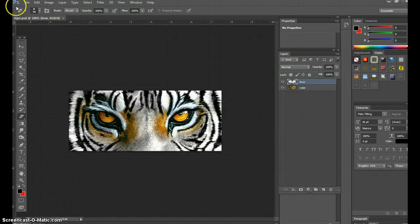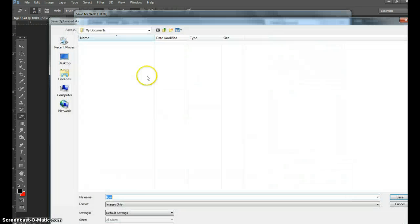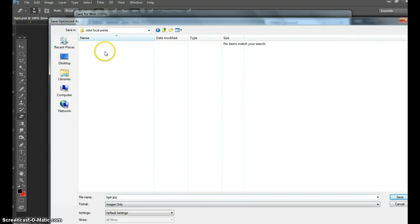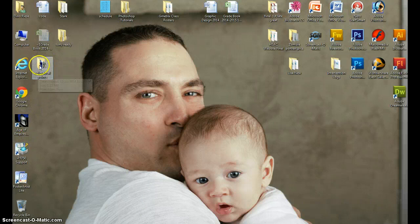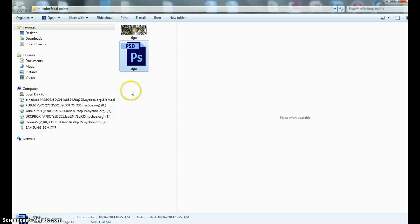Now go to File > Save for Web to make it a web image — change it to JPEG format. Leave all the other functions as they are and hit Save. Go to the desktop, into the Color Focal Points folder. This is the only tiger JPEG in the folder, so hit Save. Let me minimize this and show you where it is — in Color Focal Points you'll see both images: the tiger JPEG and the tiger Photoshop document.